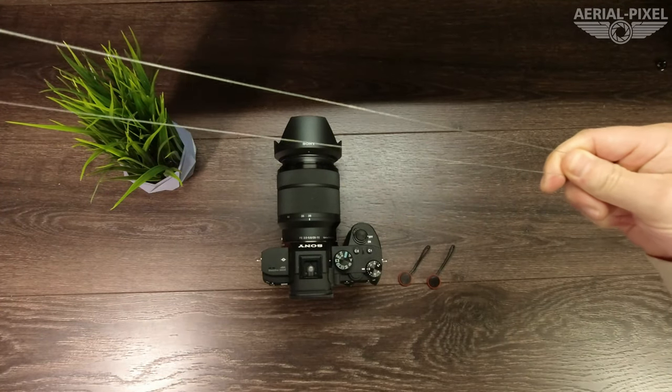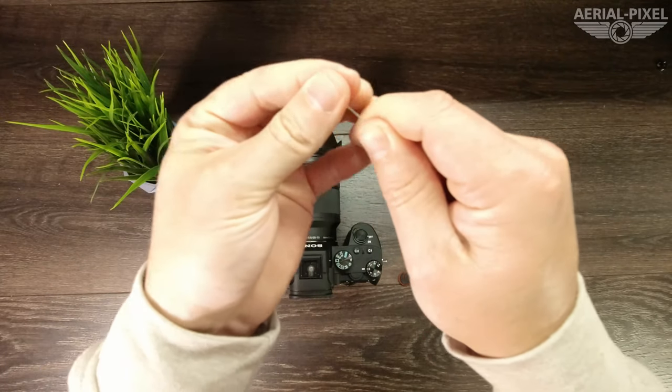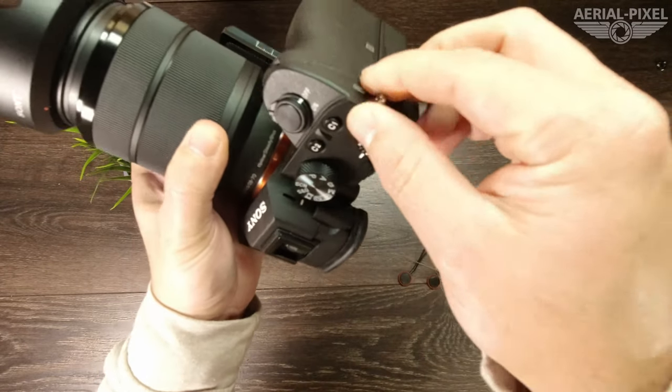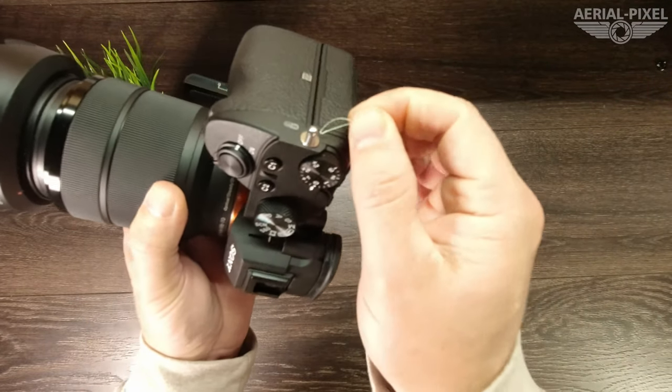Essentially fold that piece in half, and then just take the end that you just folded and put it through the eyelet on the camera, just like so.